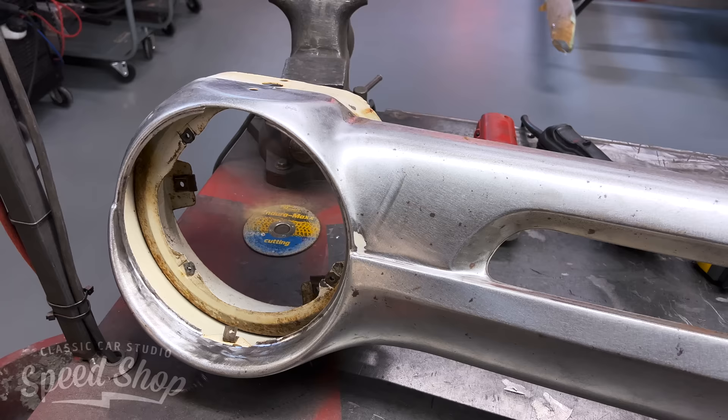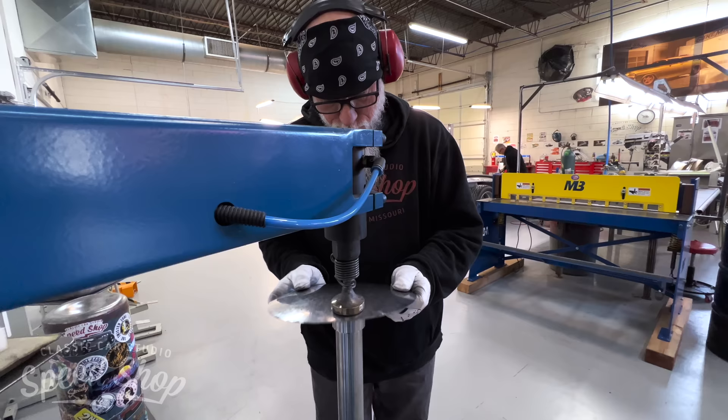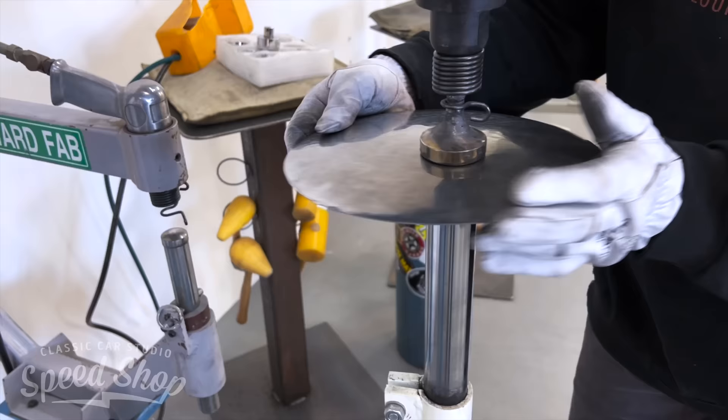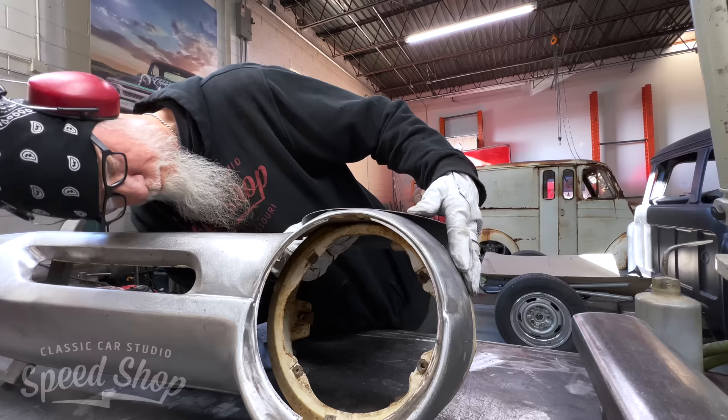On the grill we're not going to do too much — we're actually going to take a little bit away from the grill and clean it up. On the bottom of the headlight buckets there's a big turn signal. We don't want a big turn signal; we're going to put the turn signal in the headlight instead. To remove those we have to make the headlight bucket round again. We'll build some small round domes and weld them onto the grill so it'll look like the turn signals were never there.